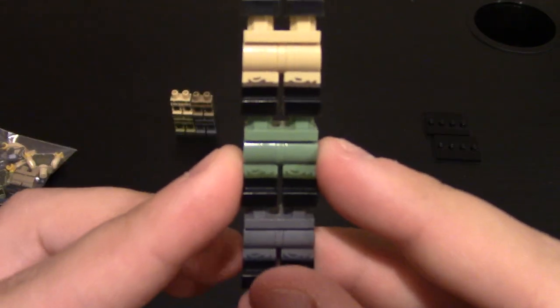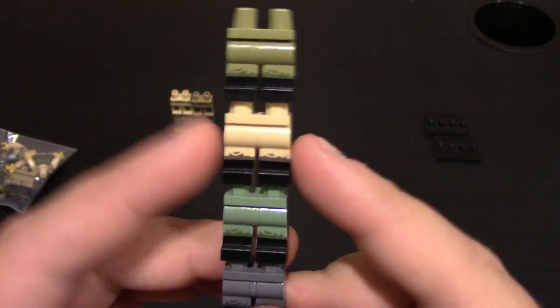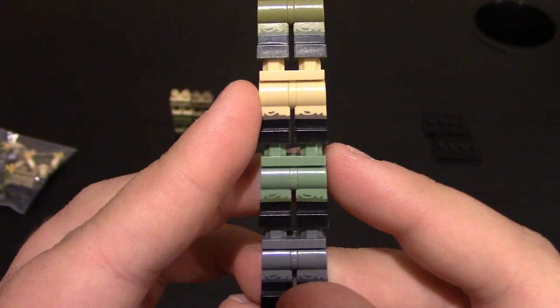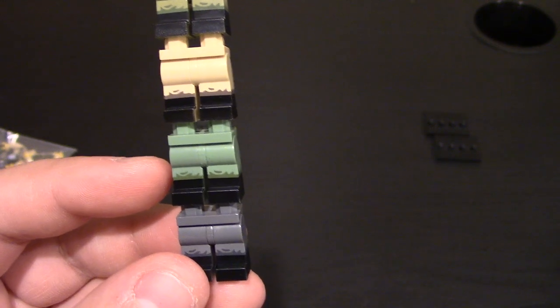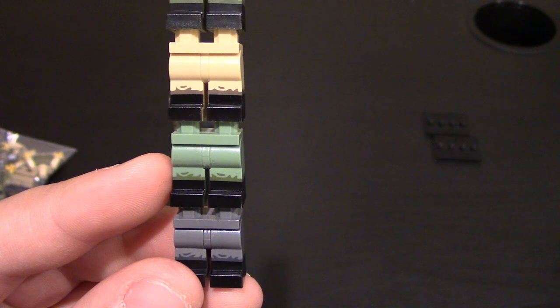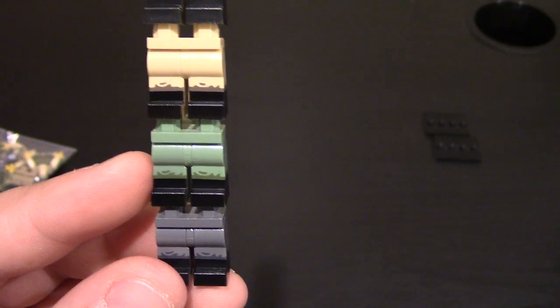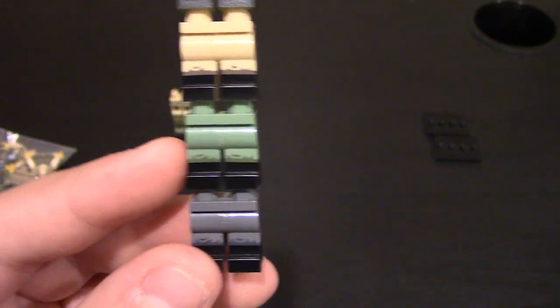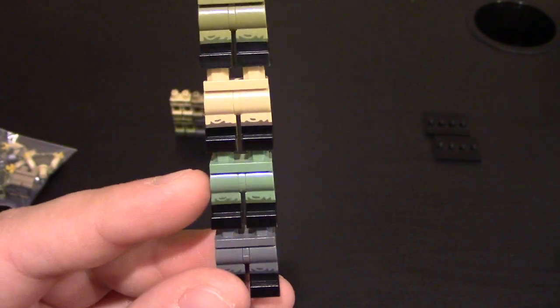Next, these are the Vietnam Grunt Legs. If you look at the other style of pants, they are the same, just different colors. These ones are used a lot for German minifigs. There's olive. The other ones are called Bootlegs V2, and there's dark tan, dark bluish gray, sand green — which I believe are these ones right here — and then olive green, which is these ones, and then tan.